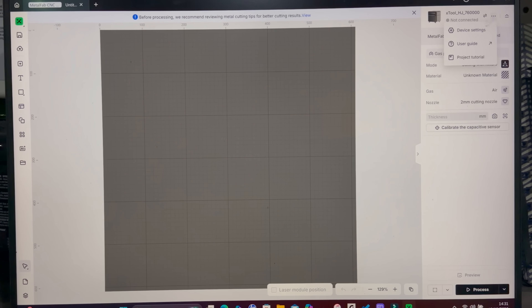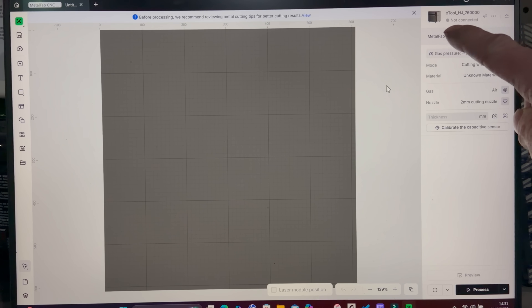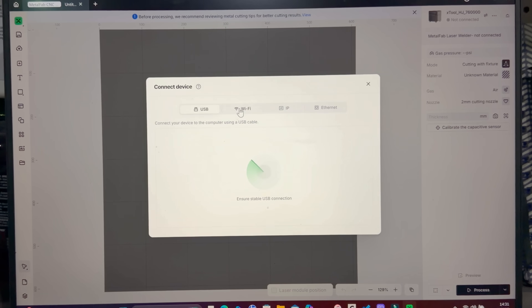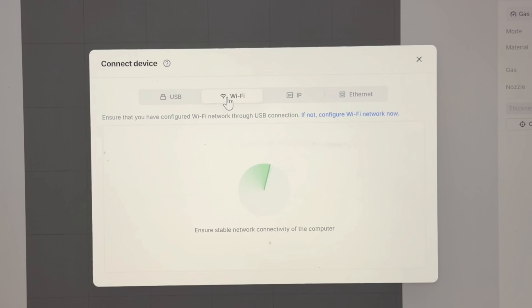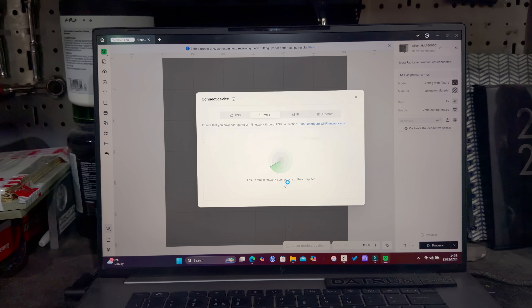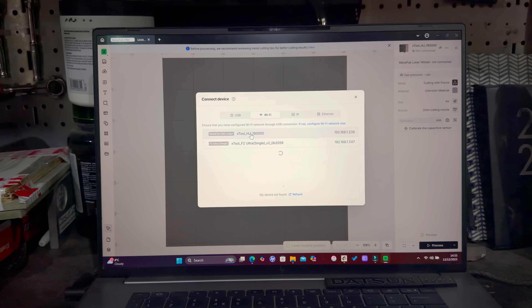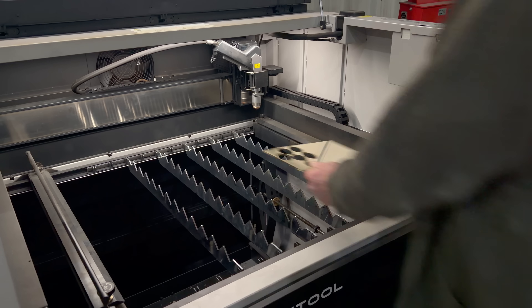Once you've fired up the xTool Studio program, the first thing you have to do is install your device in the top right-hand corner. I've got mine connected via Wi-Fi, but you can use USB and Ethernet as well. Both the F2 Ultra and the Metalfab show up here, but for this part of the project we just want the Metalfab.